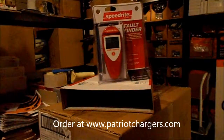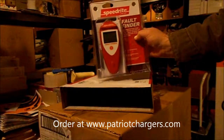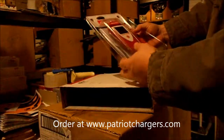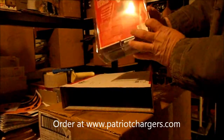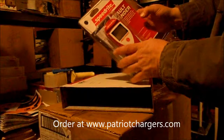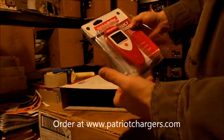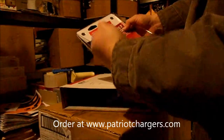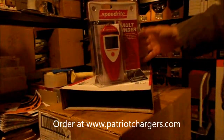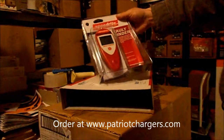We just sold a SpeedRite fault finder to a new customer in Mississippi. What this person is going to get is probably the best fence tester in the world. This is made by TruTest and this is a SpeedRite brand. What you do is you open up the package, put it on the fence, hit the button — it'll tell you if there's faults, which way they are, and also give you your voltage and amp readings.